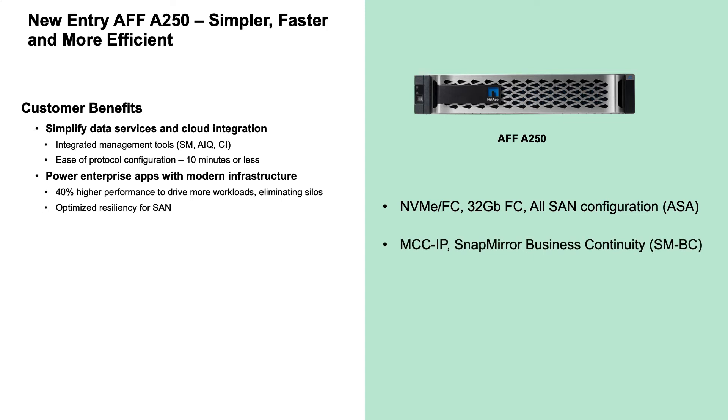The A250 supports MetroCluster over TCP/IP, or MetroCluster IP, for disaster recovery. The A250 also adds support for SnapMirror Business Continuity, or SMBC.